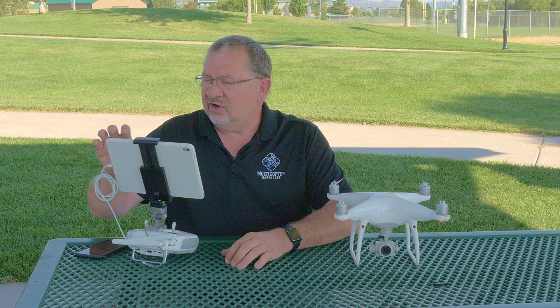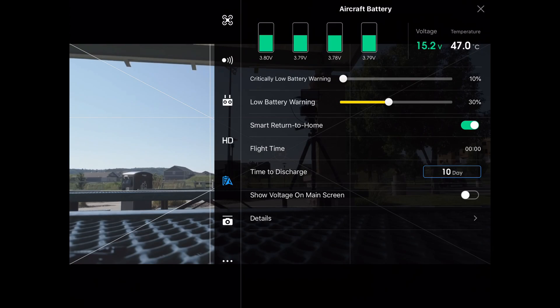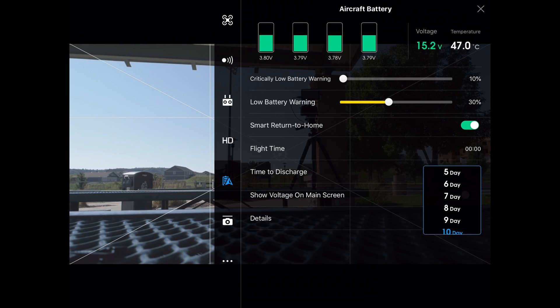Now if you want that to be a shorter time period or a longer time period, you can do that. We're going to go into our battery settings and time to discharge — right there it's set for 10 days. If I tap on that I can take it all the way down to one day or up to 10 days. So depending on your flight habits you might want to change that.